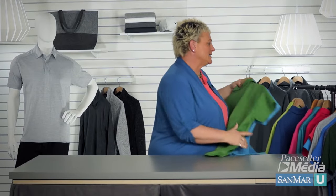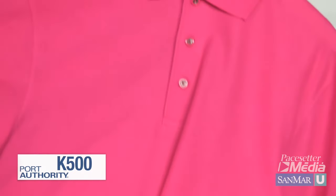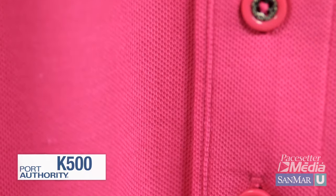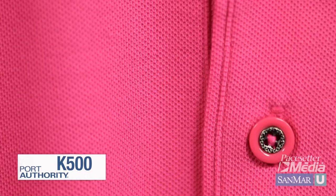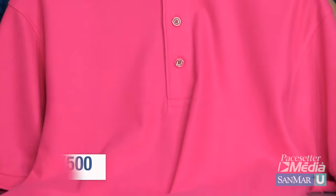Now as the knit gets tighter, the holes get smaller, they're not as distinct, and the fabric face gets smoother — like our silk touch polo. Still a piquet, but it's not as distinct. This will allow for more decoration options since the canvas is smoother.